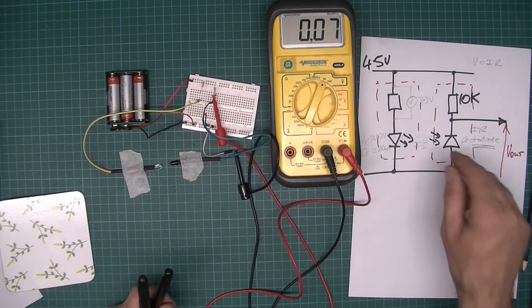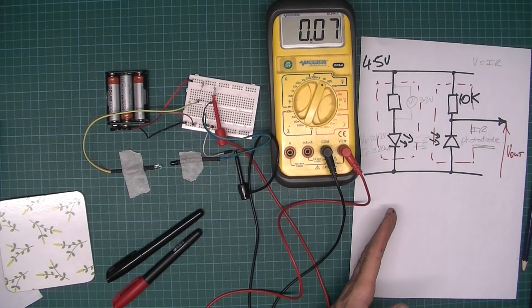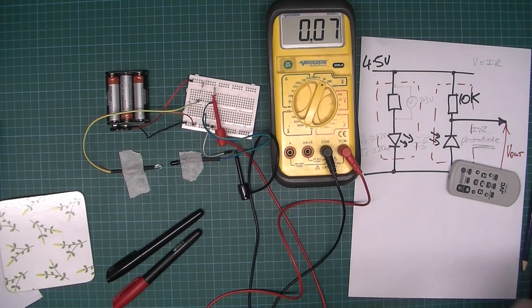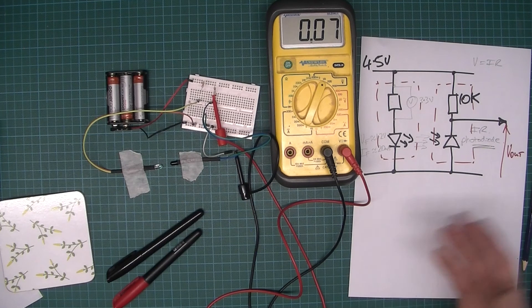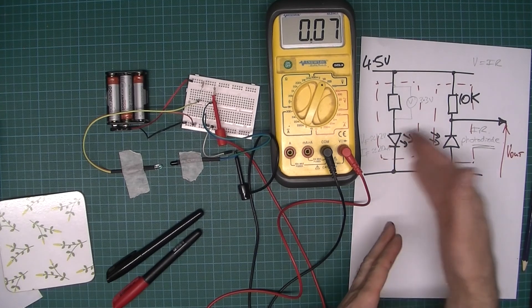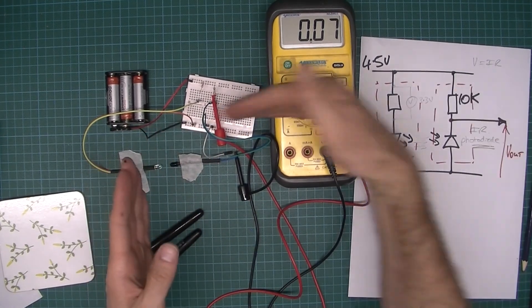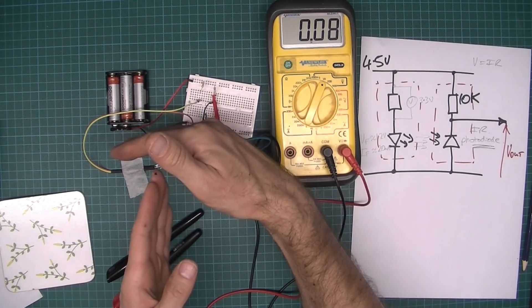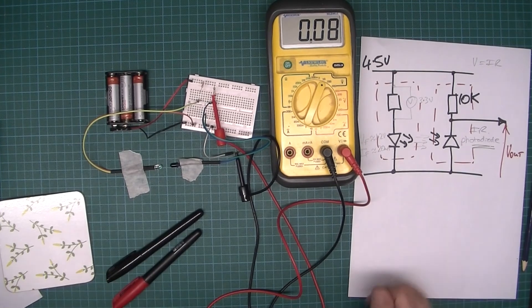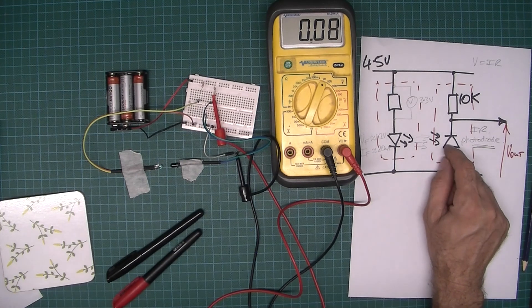Another option is to have a pair of emitter-detector units. For example, you could have a detector here and another detector here so you can determine the direction of travel. You could also use this to measure speed — say of a toy car — using two emitter-detector pairs. As the object passes, it interrupts the first beam and you start timing; when it interrupts the second beam you stop, and then you calculate the duration. Knowing the distance between them, you can calculate speed. It's not too difficult to do this.